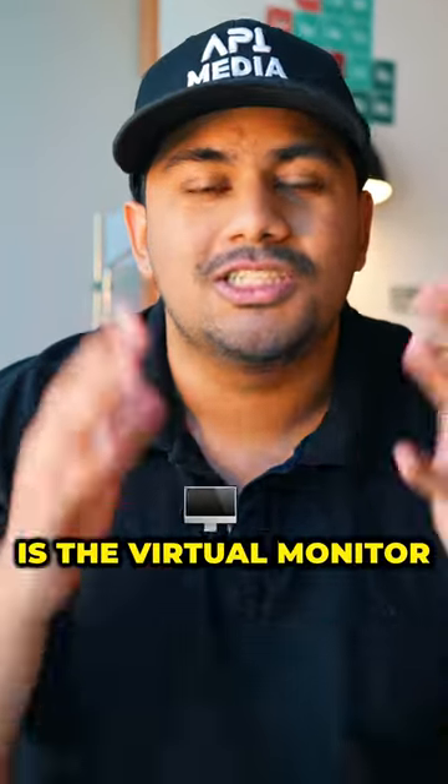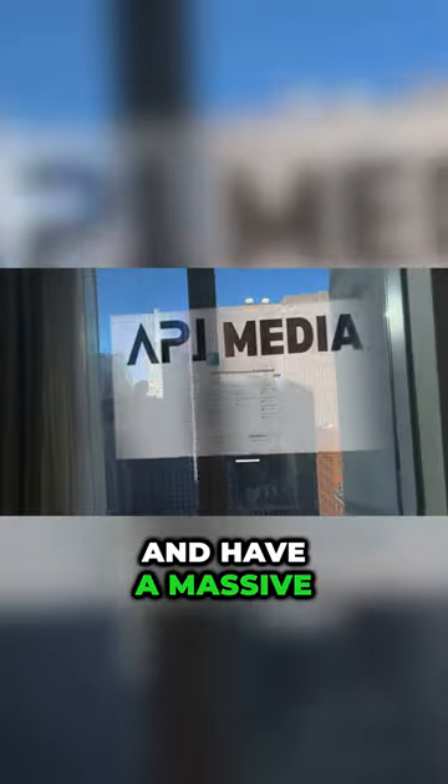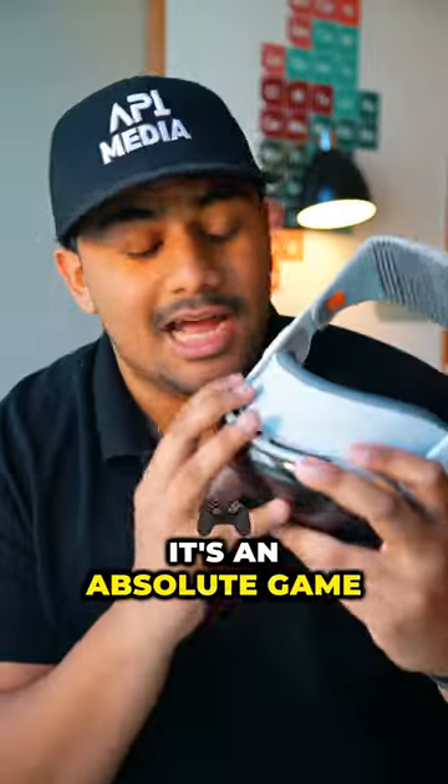And the third best feature by far is the virtual monitor. You can put on the Vision Pro, connect it to your MacBook and have a massive monitor wherever you're working. It's an absolute game changer.